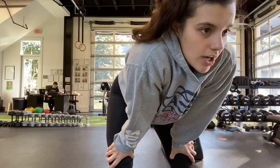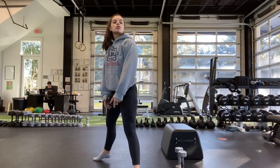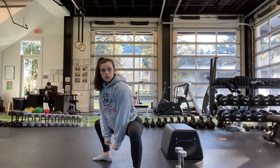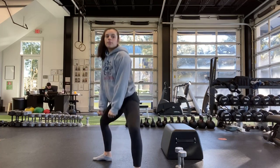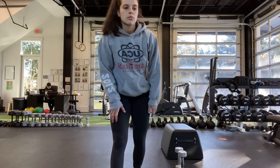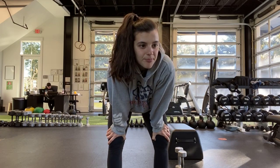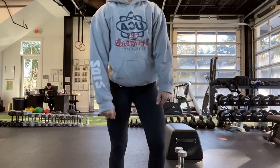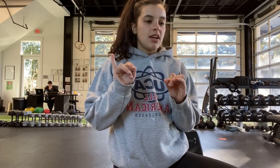Back to the top with the sumo squat — holding that weight at the bottom. Ready? And start. Toes pointed out, weight is down in front, squatting all the way down, coming up to the top. Halfway — almost there. Ten seconds. Last one — one more, all the way down. And stop.